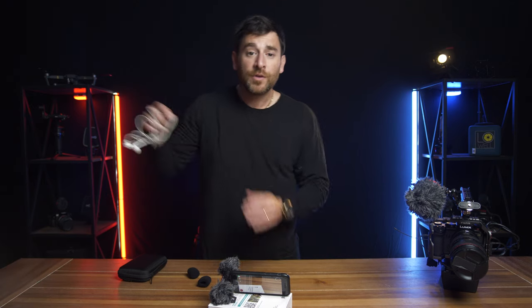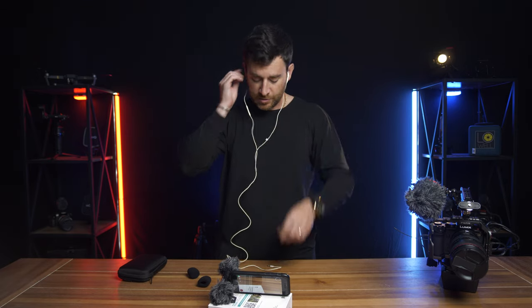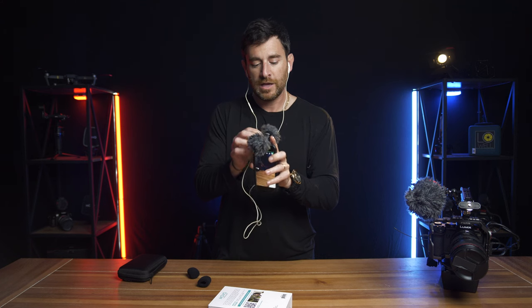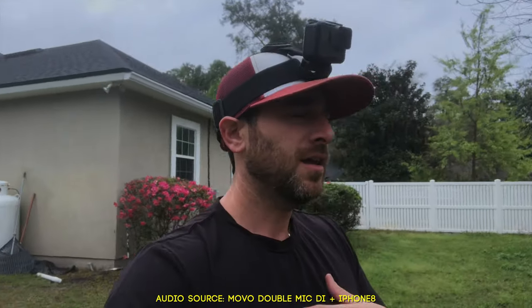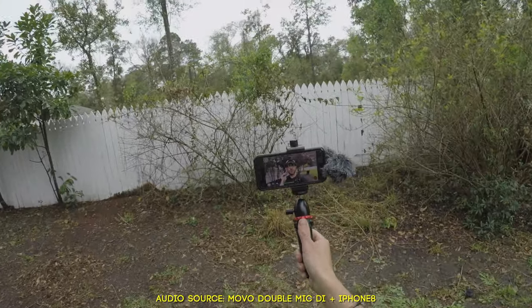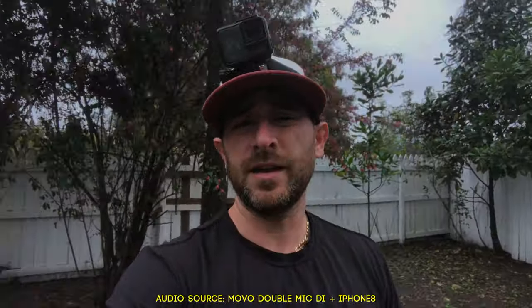We are driving with the Movo Double Mic DI going into my Apple iPhone 8. As with this microphone, you're going to have the ability to also monitor your audio. I don't know how it's sounding right now because obviously it's not in front of me, but in a second we are going to plug it in on the side. Got a little headphone jack here. And now I'm able to hear myself. We tested it inside and in the car, and you get a good understanding of how the double mic specifically for the iPhone would sound.